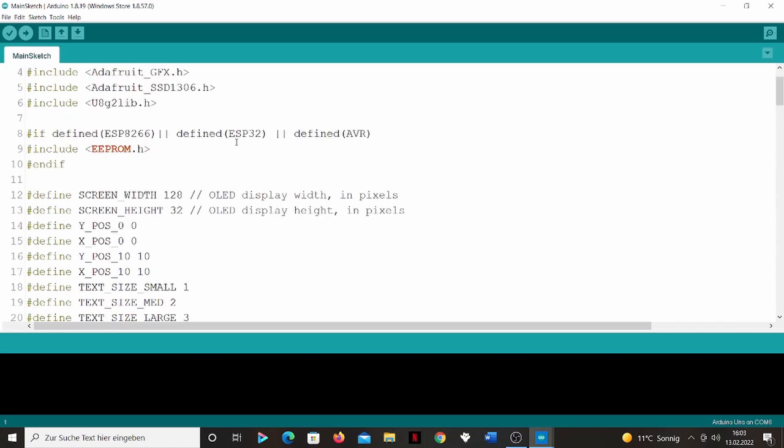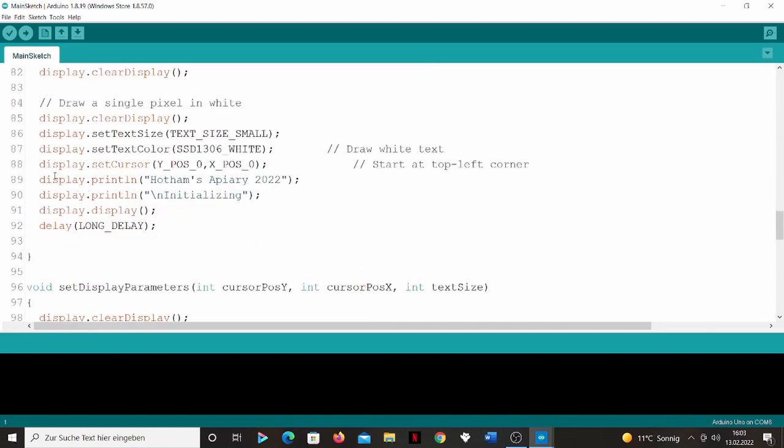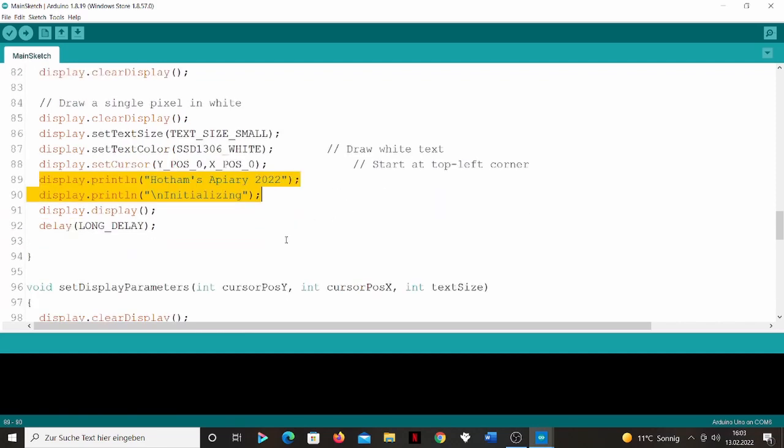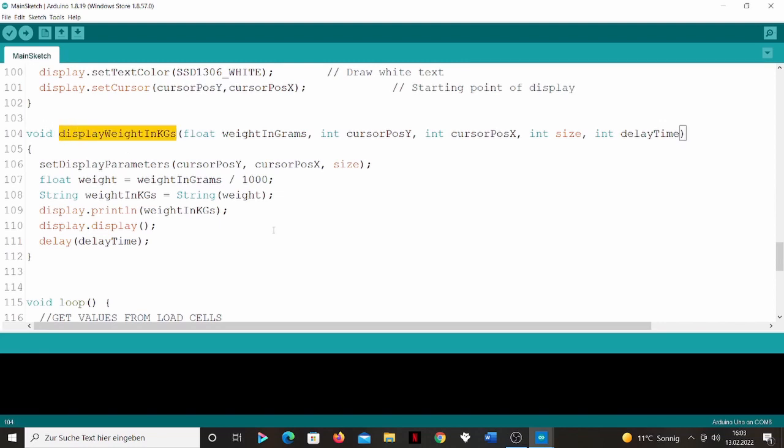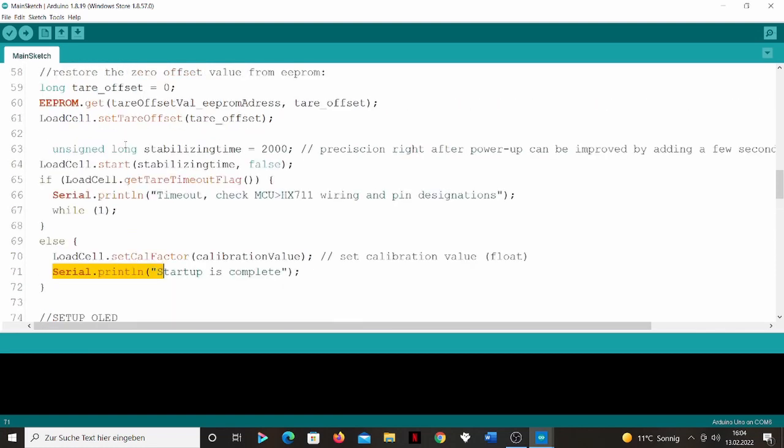As I said, I have the sketch set up. One thing I wanted to show you is that I have a nice little intro on the OLED — when it starts up, it will show a little text. The next thing is how I'll be displaying the weight. I'll be displaying it in kilograms, because grams is a little too fine a precision. I only really need to know how much the beehive weighs in kilograms, so I'm just dividing by a thousand. I've also left in some serial outputs just for debugging, so I can compare what I'm seeing in the serial monitor with what I'm seeing on the OLED.